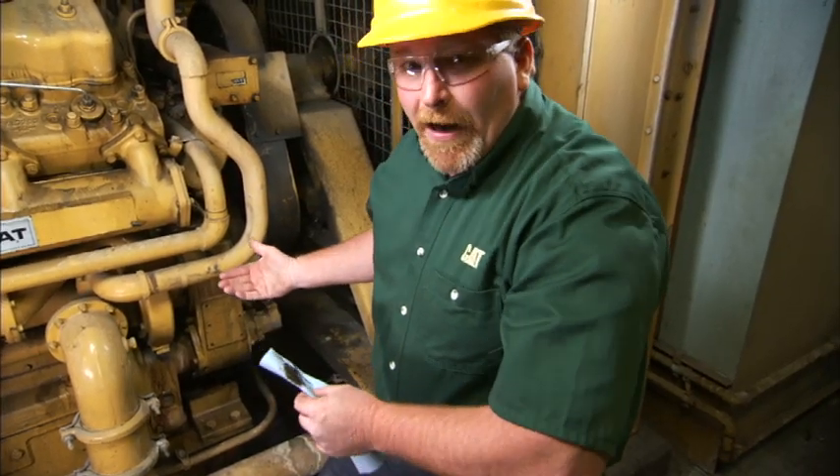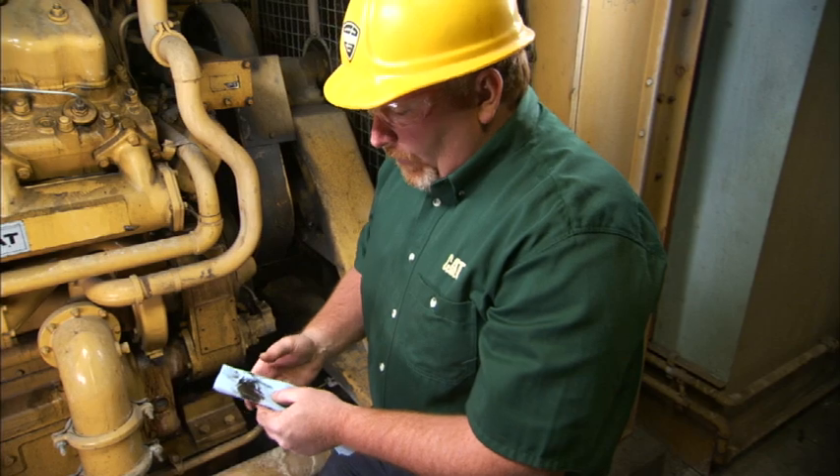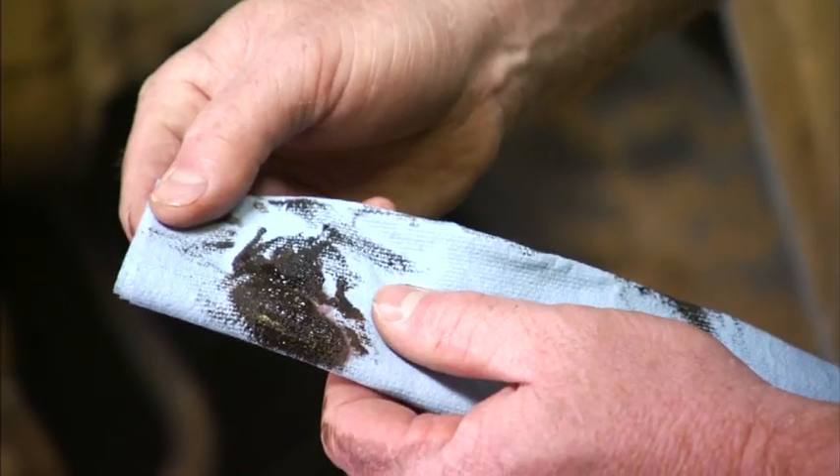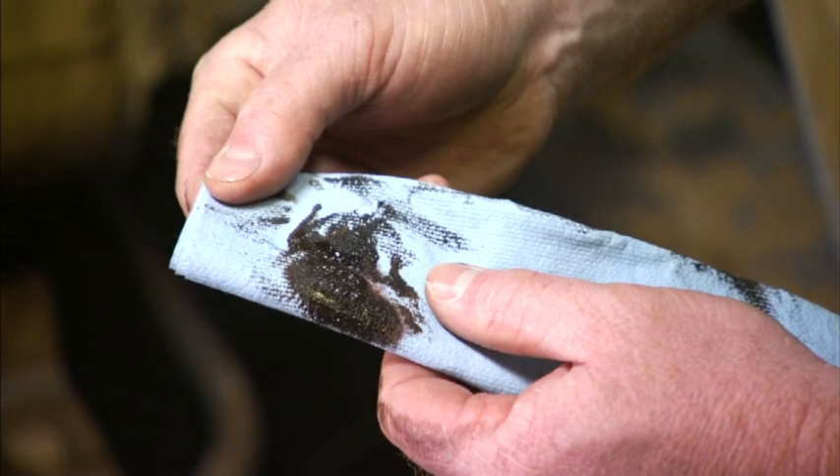We can also use a mirror and a flashlight and peer up in the weep hole. As you can see, besides a little oil, we do have coolant leaking from this weep hole.